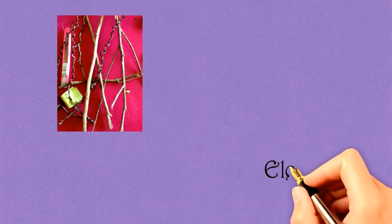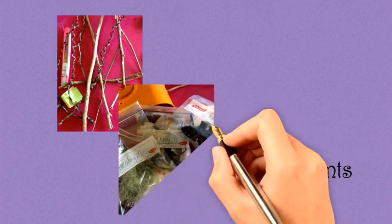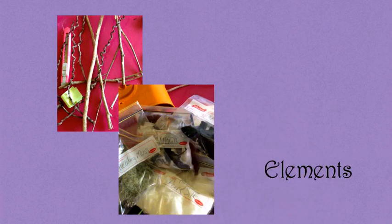So a stick or a twig or some kind of thing like that, and then I wander around and find other elements like feathers and bits and pieces, and then layer upon layer I come back inside and I've got lots of bits and pieces on a table.